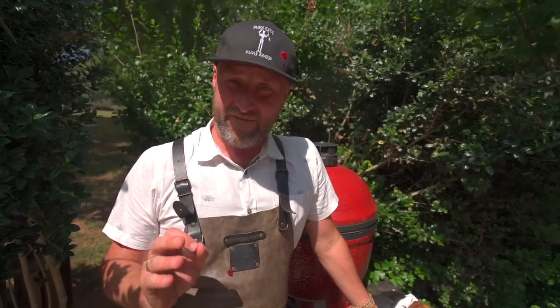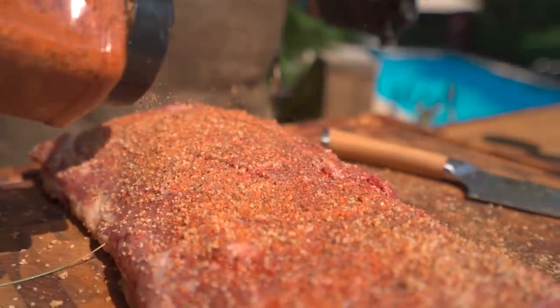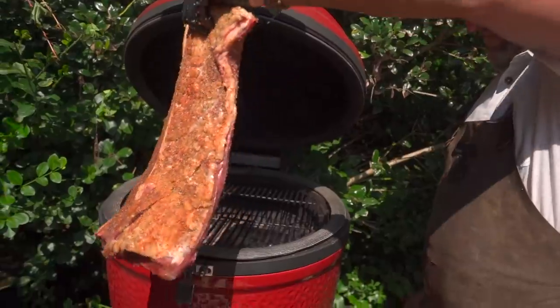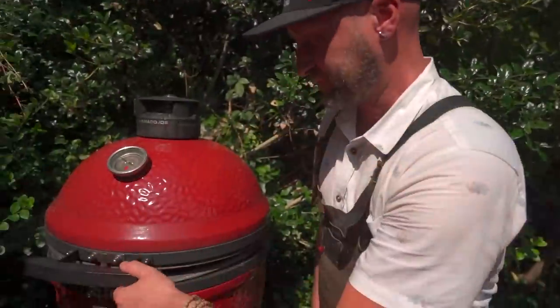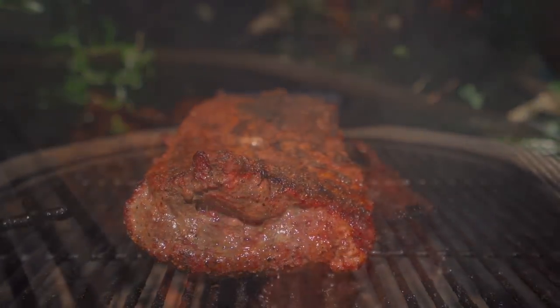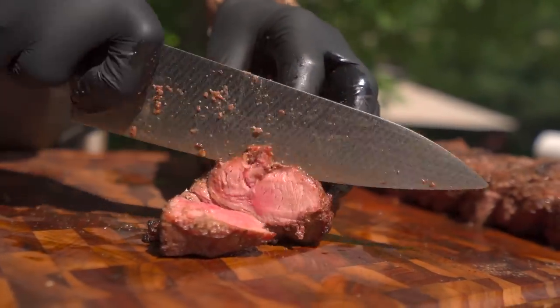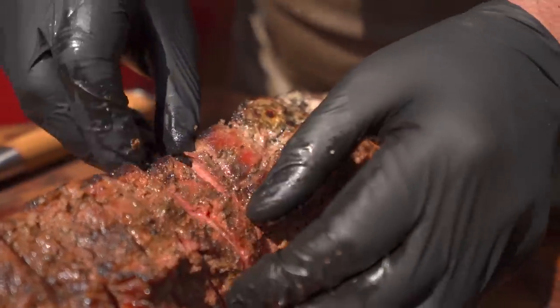As far as cuts of beef go, New York strip is by far my favorite cut. Slightly less fatty than the ribeye, but still wonderful beefy flavor. A New York strip steak is just gorgeous. But when I'm feeding a lot of people, I get the entire loin. It's a great way to save budgetarily on feeding a lot of people, and it's a lot of fun and very simple to cook.